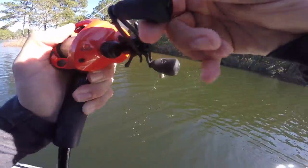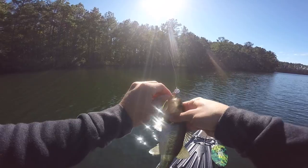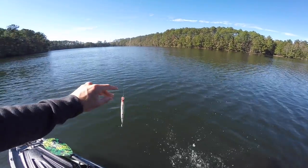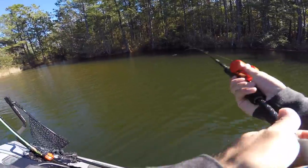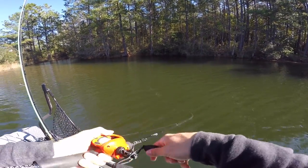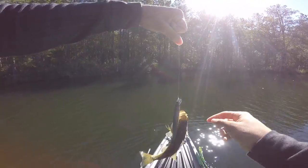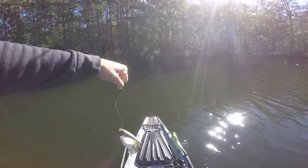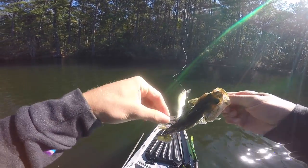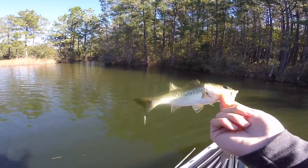Got him! First fish of the day on the jerkbait — it is a baby, but I'll take him. Got another one — that's a good one... no, it's not, that's a baby, I saw him flash in the water. Those are the ones you don't really want to mess with. Clipped them right in the back too. I thought I had a good fish and just another baby, but we're going to continue throwing this jerkbait.